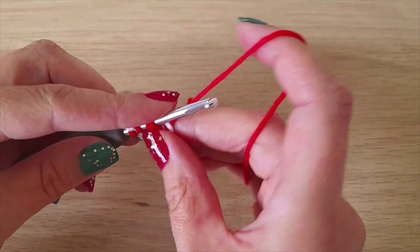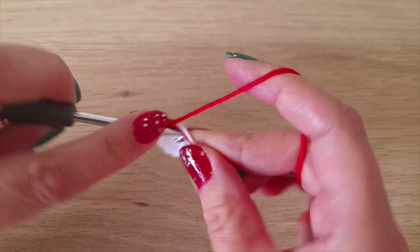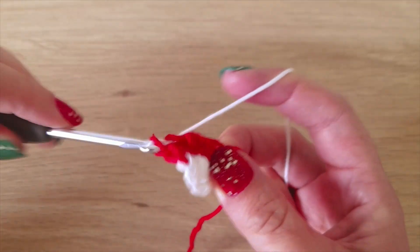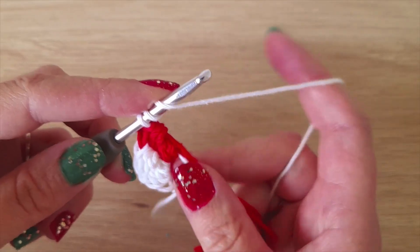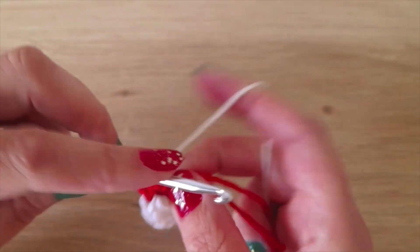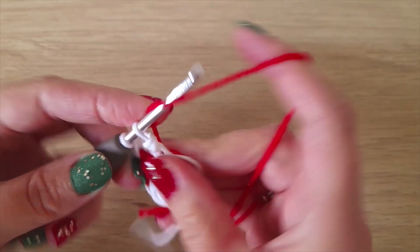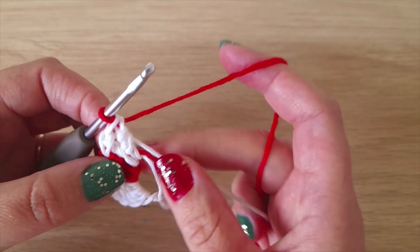Going over the top of these two, and again, and we stop at the end of this one and go back in with the white. Now I'm going to go over both of the red threads, then pick up the red. I've made four sets of each color.